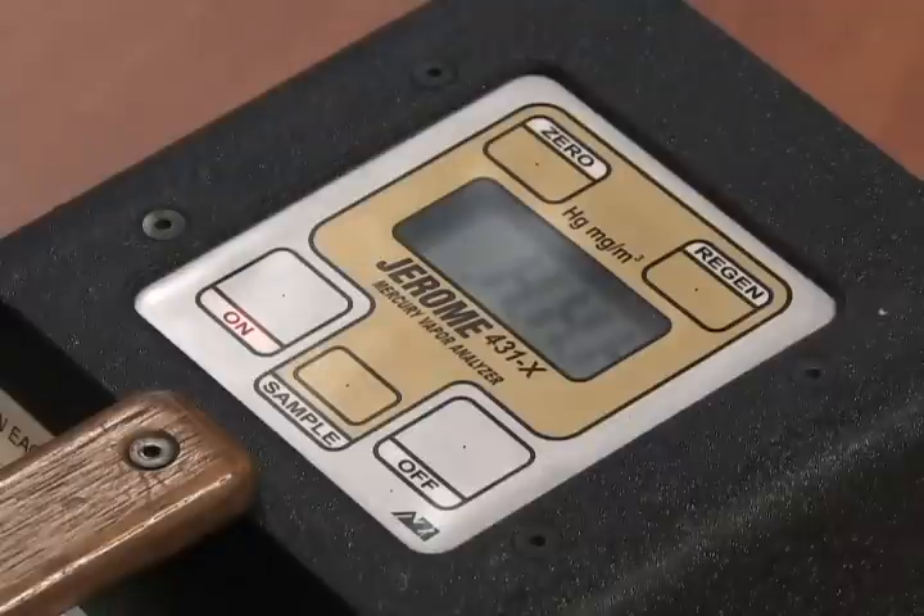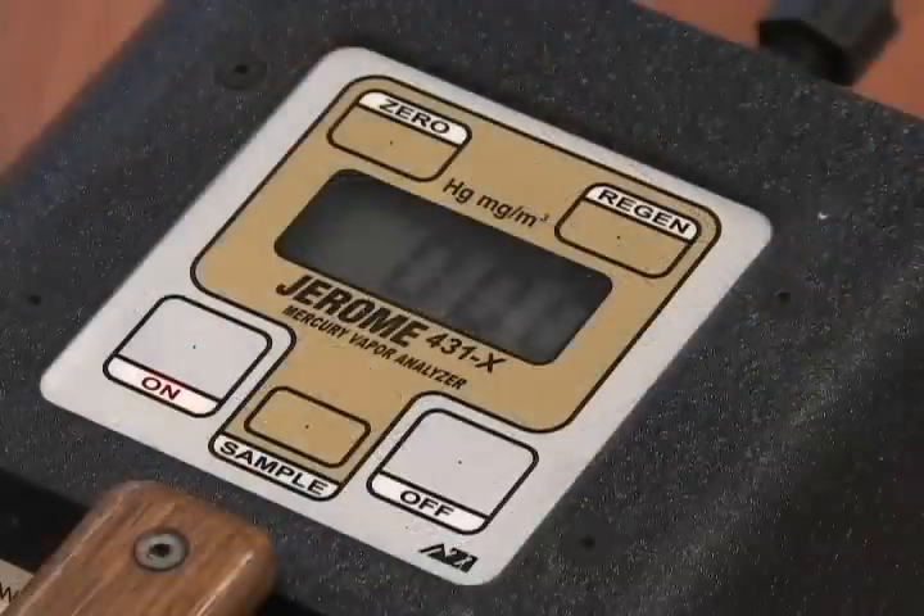Regeneration takes approximately 15 minutes. When HHH stops flashing, the sensor has now been regenerated. Turn the unit off.